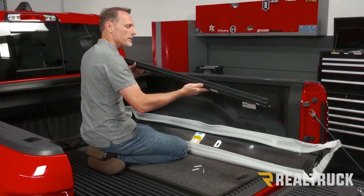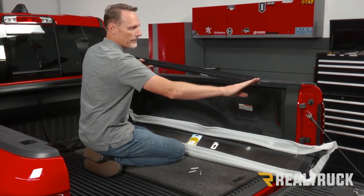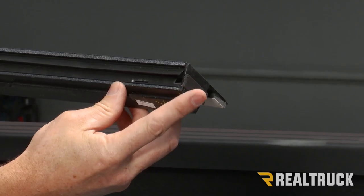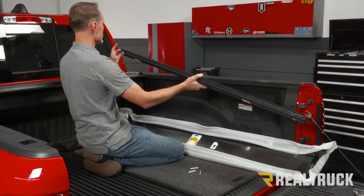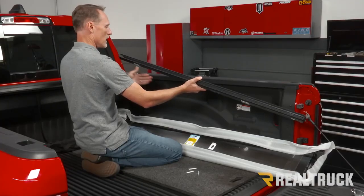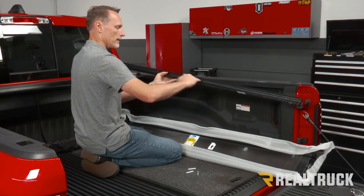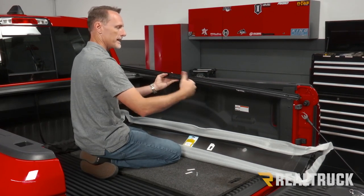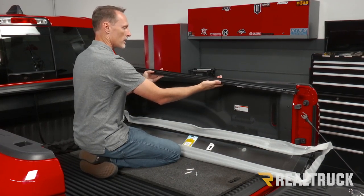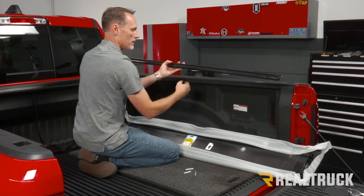I'm going to start with the passenger side rail. The way to identify it is that on the back end facing towards the tailgate there's going to be a cap, and on the front side towards the cab of the truck it's going to be open. The opening on the side of the rail where the blanket slides back and forth is going to face towards the inside of the bed, and we've got a seal that sits on top of the bed caps.